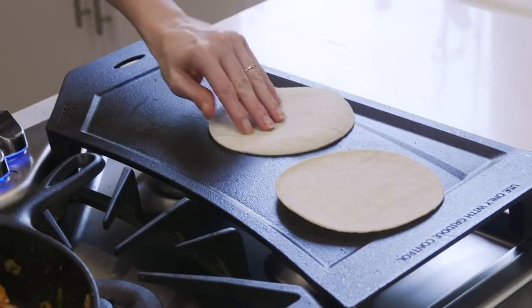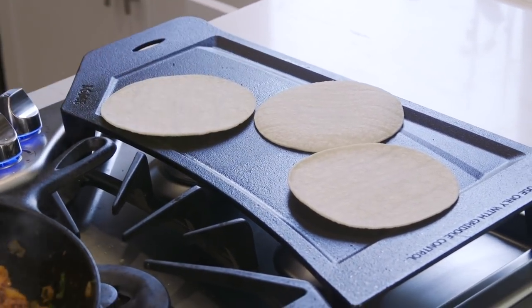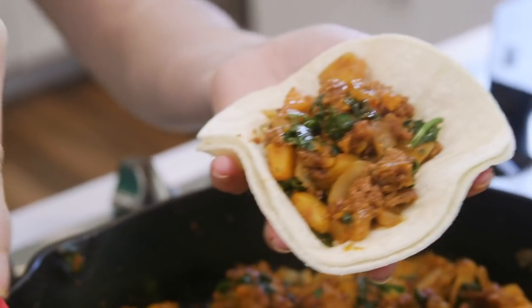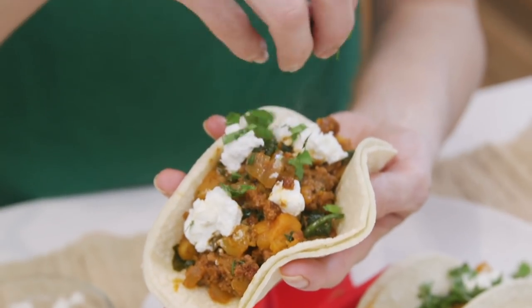On this griddle, I'm warming up some corn tortillas, so now all we have to do is assemble the tacos. I'll place a layer of the chorizo and squash mixture over the tortilla, then top it with crumbled goat cheese and some cilantro.